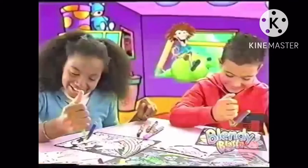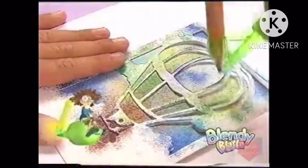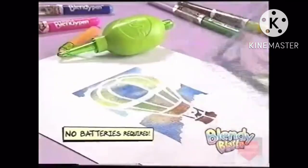It's the Blendy Blasta. You can fuse it, then blast it. For amazing blended airbrush effects, just squeeze — no batteries required.